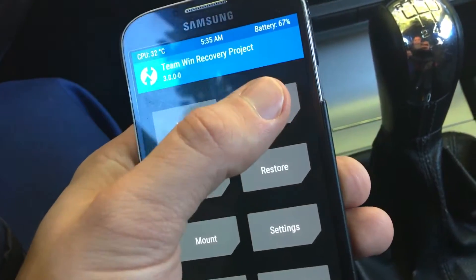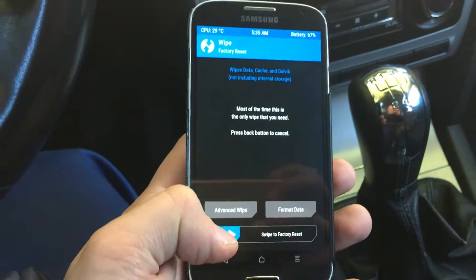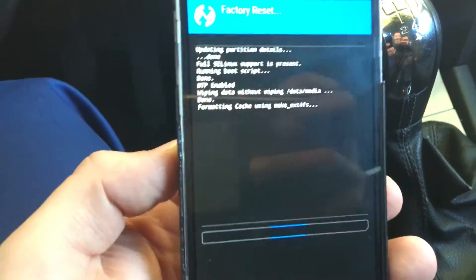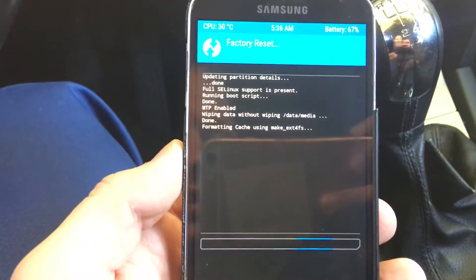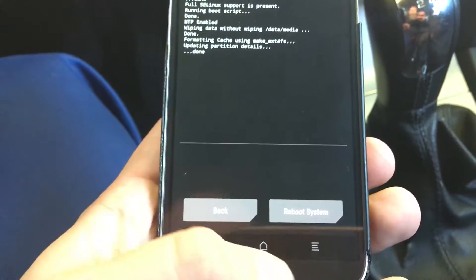Next you have to wipe all the data, just by swiping to factory reset — this is how we do it. So this is how you delete your system. It doesn't take long. Make sure that the battery is over 40%.